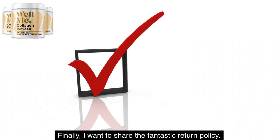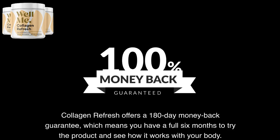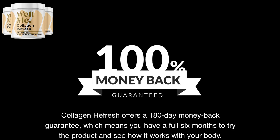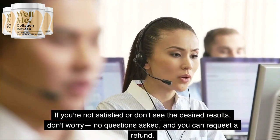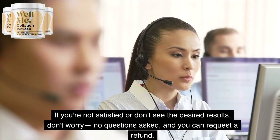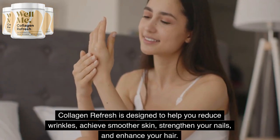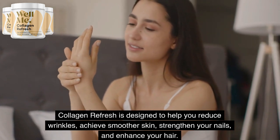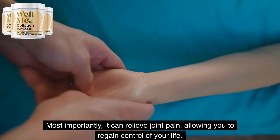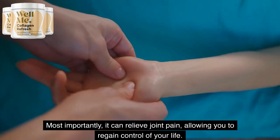Finally, I want to share the fantastic return policy. Collagen Refresh offers a 180-day money-back guarantee, which means you have a full six months to try the product and see how it works with your body. If you're not satisfied or don't see the desired results, don't worry — no questions asked, and you can request a refund. Collagen Refresh is designed to help you reduce wrinkles, achieve smoother skin, strengthen your nails, and enhance your hair. Most importantly, it can relieve joint pain, allowing you to regain control of your life.